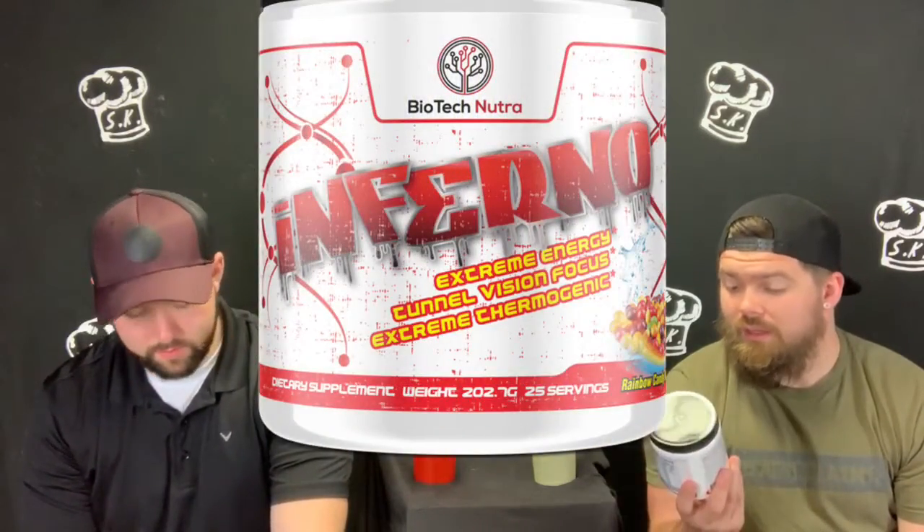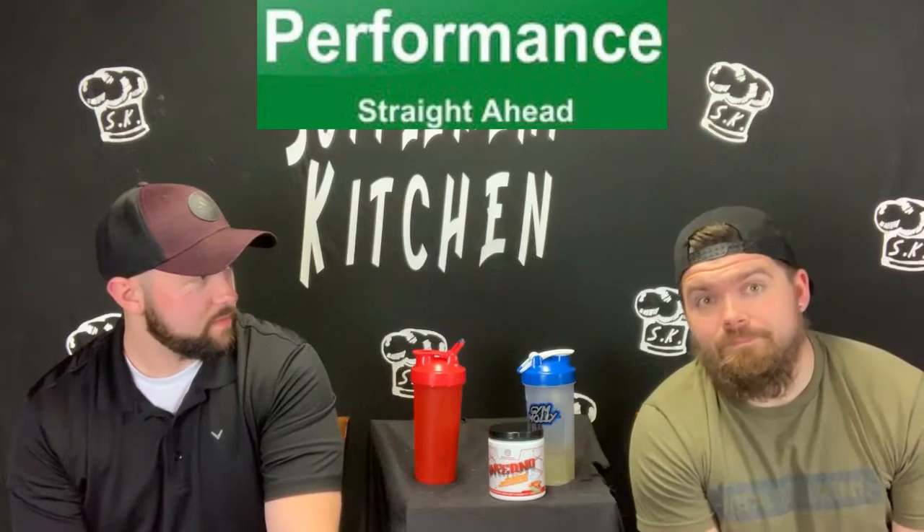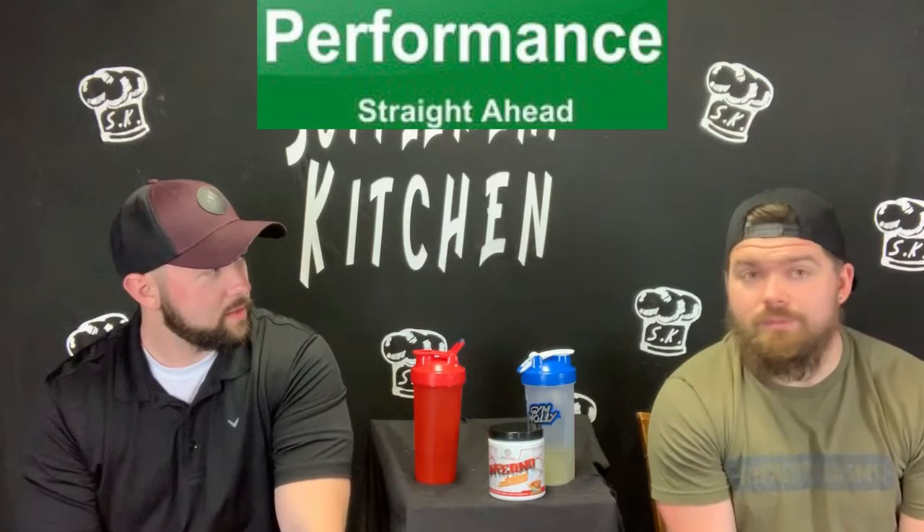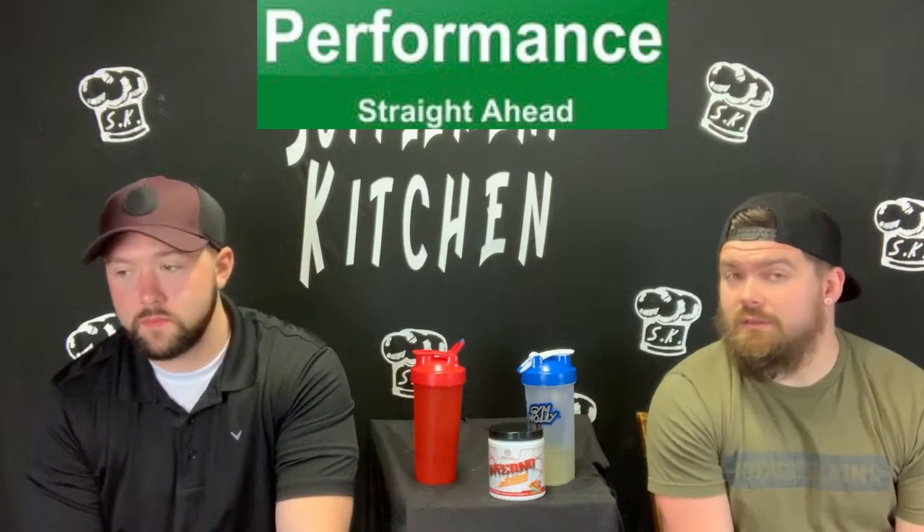As you can look at the label, this thing is more geared towards energy and thermogenic. On the front, I think that's really what it points out: extreme energy, tunnel vision focus, and extreme thermogenic. Those are the three things it labels. So let's talk a little bit about performance. Out of the three things, it really hits two of those in my opinion. The energy is there — energy's good, it hits you literally in about 10 to 15 minutes. It comes in and hits you and you're just rolling. I'm not really antsy or anything crazy, at least I wasn't.